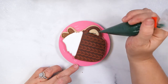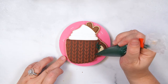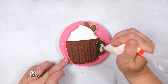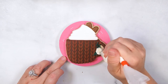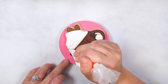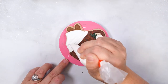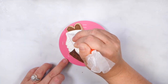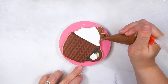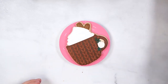Use medium consistency icing to pipe the stems and leaves of the greenery. Pipe a rosette with stiff consistency royal icing between the greenery stems. Use medium consistency icing to pipe detail lines between the whipped cream sections. Finish this cookie by adding details to the cinnamon sticks with medium consistency icing.